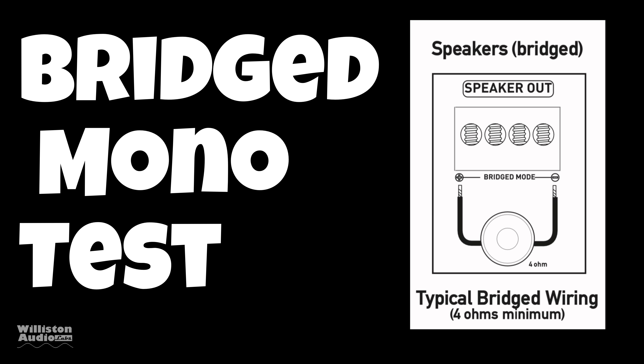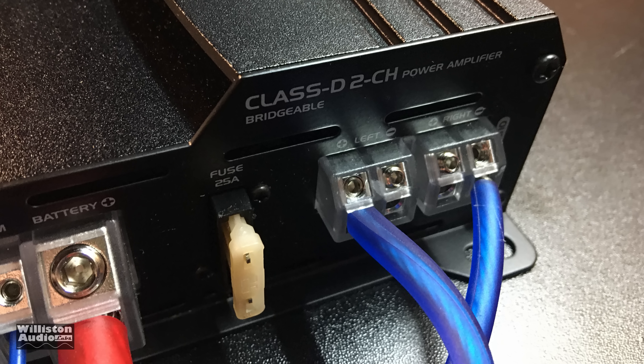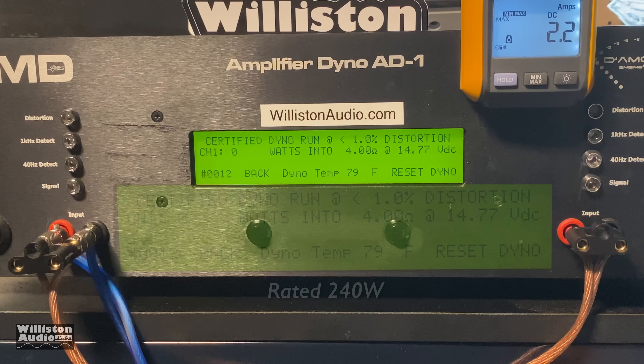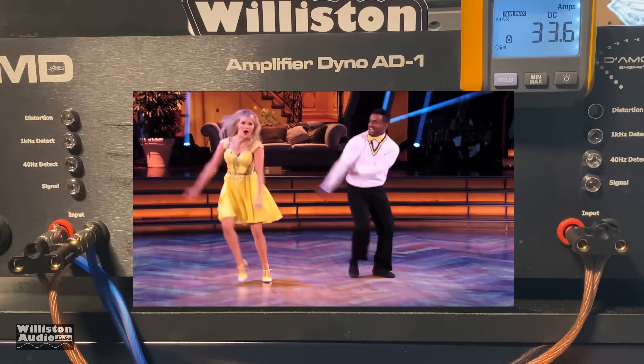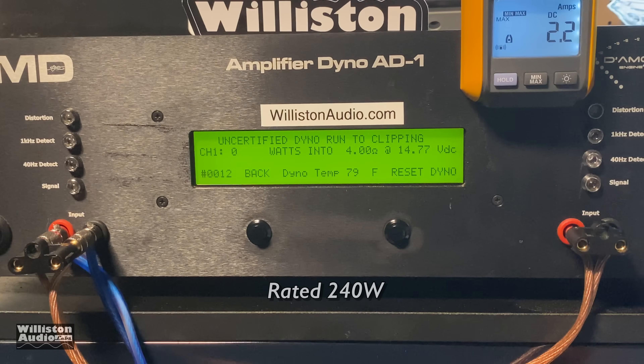Now we're going to bridge the amplifier mono — left positive channel, right negative channel is how you bridge this amp, and I have an image here showing it. It's rated 240 watts times one channel at four ohm bridged. We're going to use the 40 Hz test because if you're going to bridge the amp, most likely you're going to use it on a subwoofer. Here we go: 263 watts at 14.32 volts — that's rated power plus a little bit more, that's all we need.